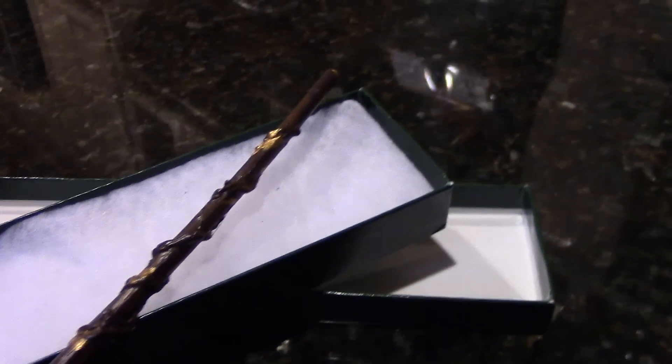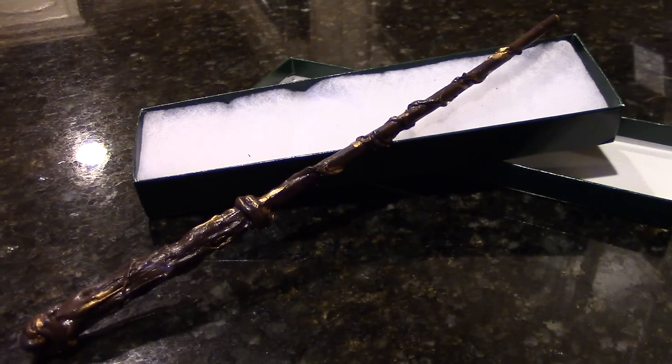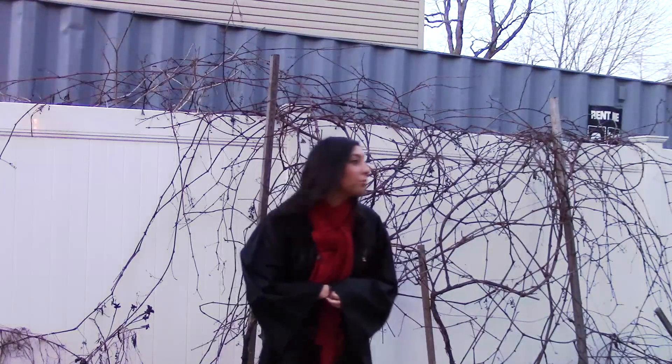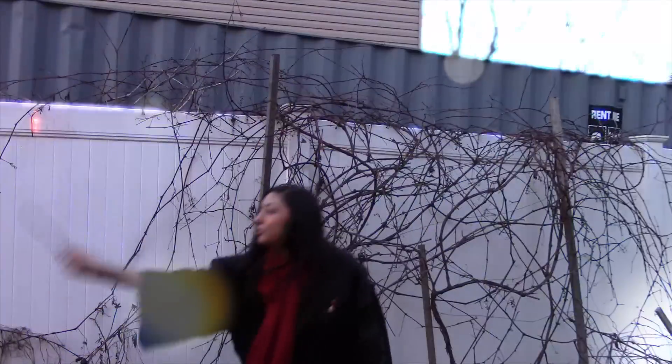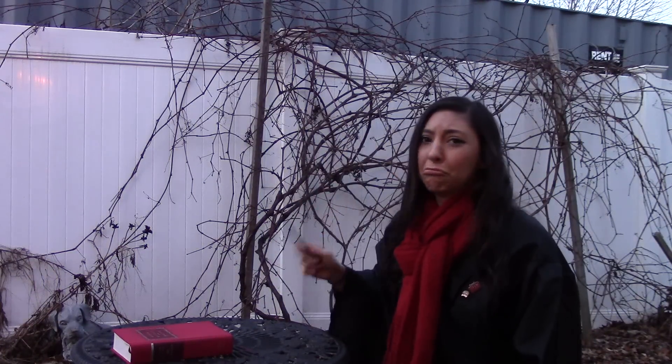And there you have it, ladies and gentlemen — your very own magic wand inspired by the most famous wizard of all, Harry Potter. So now that you've got the goods, you can go out there and fight off those pesky Dementors and Death Eaters, or try out some new spells. Well, maybe you'll have better luck than me.